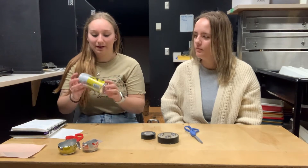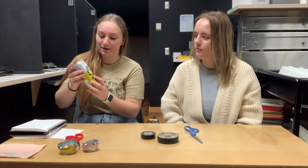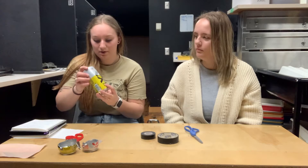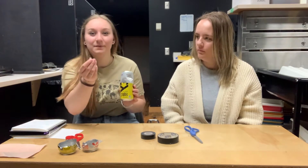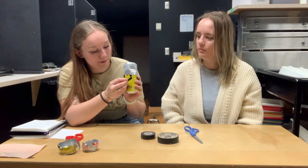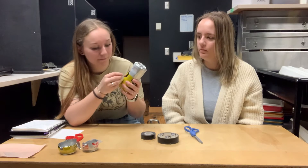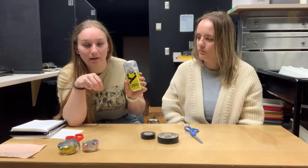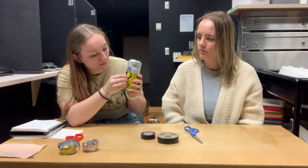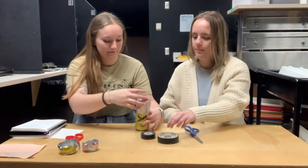Now you're going to figure out where you want your hole. Because the Mellow Yellow can is larger, we're probably going to put it on the Mellow Yellow can. You take a pin and poke it right where you know the cans won't overlap. I'm going to do it right in the corner of this 'Y' on the Mellow Yellow. And poke it through, just like that.